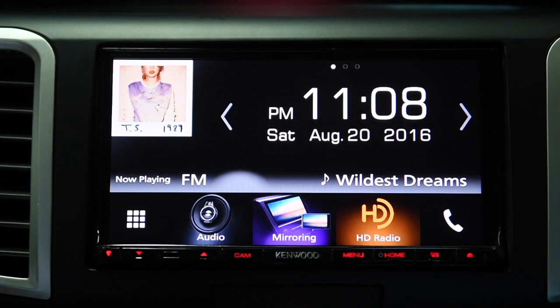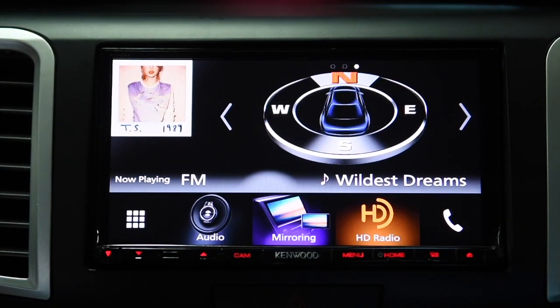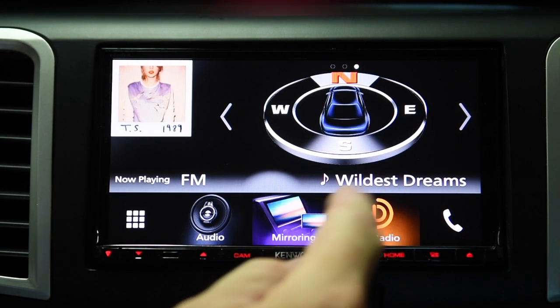Now let's talk about issues. As of today, August 20th, Kenwood acknowledges that the clock does not work correctly. Every time you turn the car off and back on again, it will reset to something like 13 hours off the actual time. They know about it and say they're working on it. The compass is fixed at true north, will not move. They're aware of that and said again that they'll fix it.